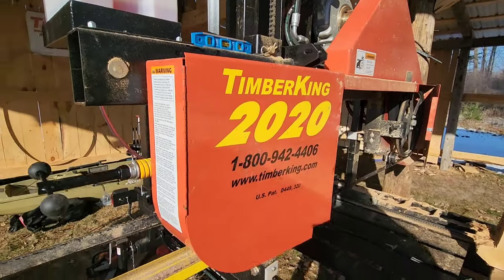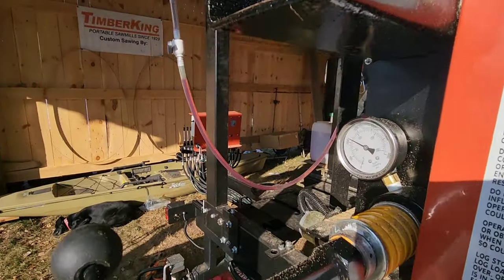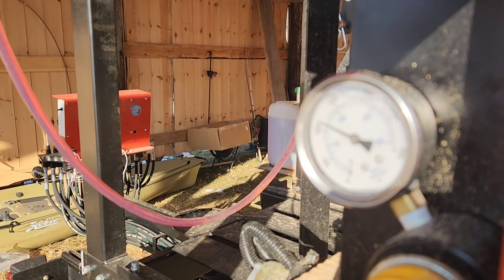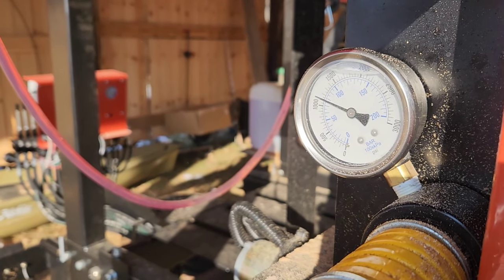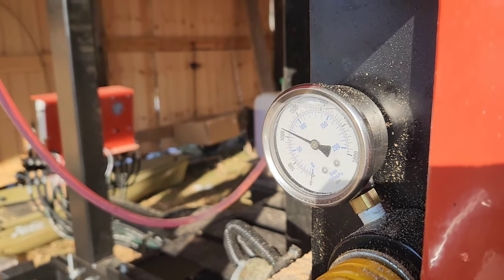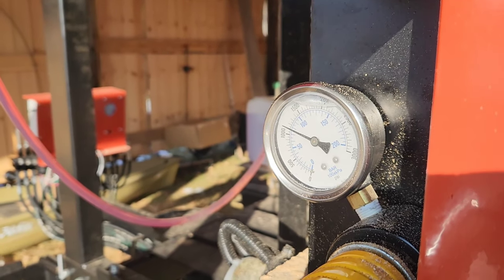Another important thing often talked about on many forums is blade tension. This is a Timber King sawmill. My finding is that with Timber King Ultramax blades, Cook's Excel blades, Kennesaw blades, or most blades that I run, I run around 1,100 PSI. 1,100 PSI works well, and you have this fancy pressure gauge.